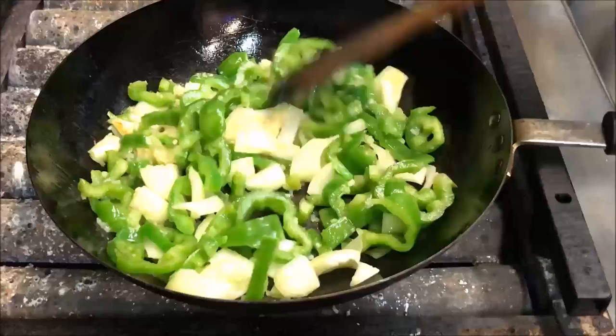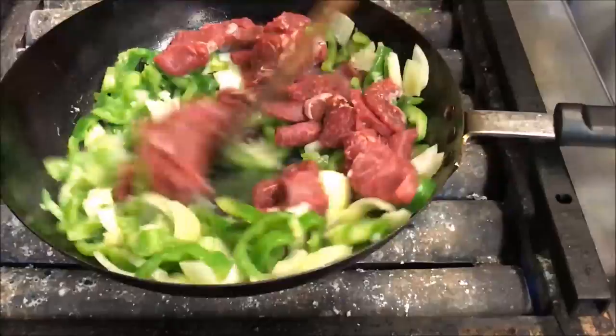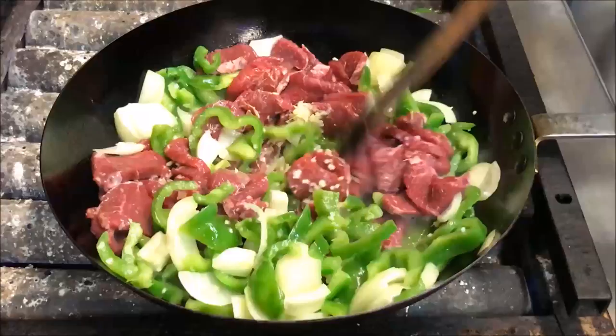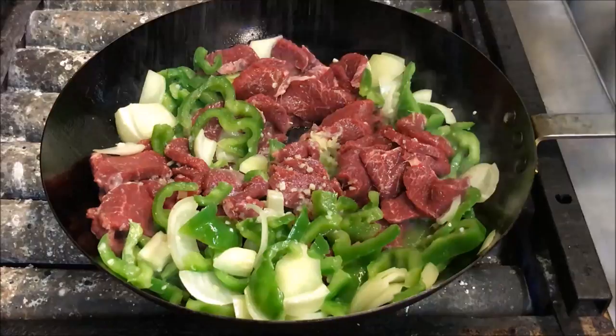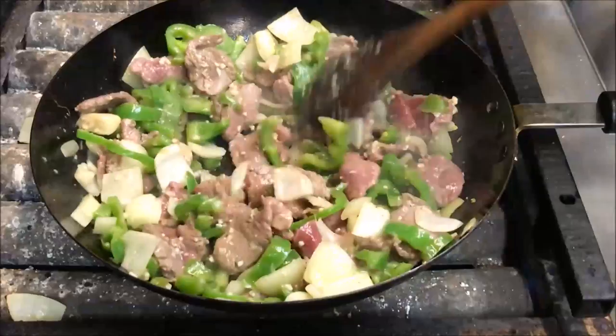Add a pinch of salt and some freshly cracked pepper. We just want to cook this for about a minute or two until all our meat has browned, so make sure you're staying at a higher heat.